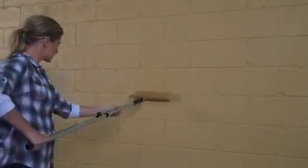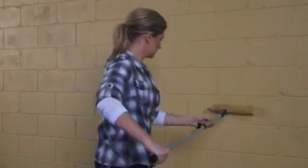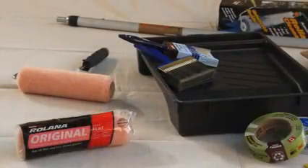Here, we're going to demonstrate how to apply Dulux Texture Fine Cover to achieve a fine sand effect. So, let's have a look at the tools you'll need before you get started.